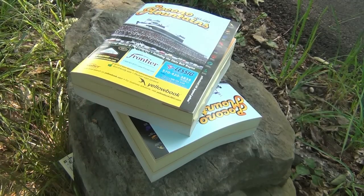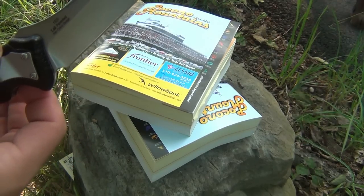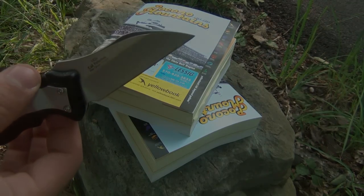Anyway, that's it. Sharpened and stropped properly, it will cleanly slice through phone book paper, so we'll move on to the next test here.